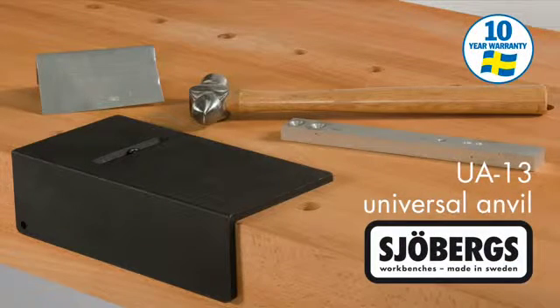The Joberg's Universal Anvil is built to last a lifetime and comes with a 10-year manufacturer's warranty subject to the standard conditions.